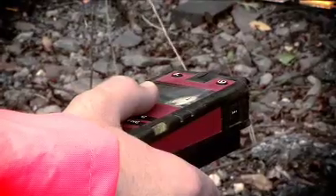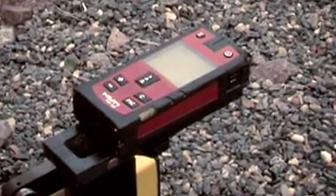To measure rail edge to face of structure, or REFOSS, attach the laser to the bracket on the foot closest to the structure to be measured. Use the spirit level on the laser unit to ensure it is horizontal before taking the measurement.